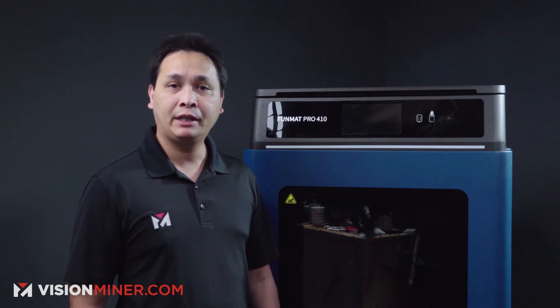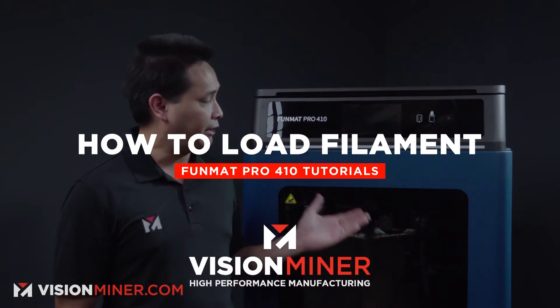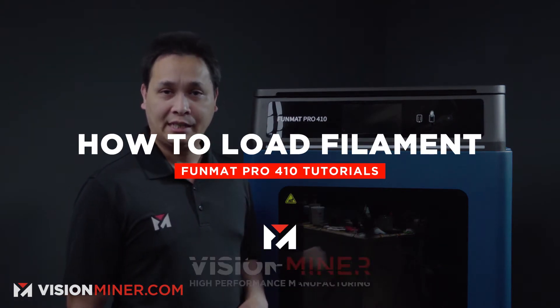Hey guys, my name is Jay from Vision Miner and today I am going to show you how to load a filament on a Funmat Pro 410 from Intamsys. Let's get to it.